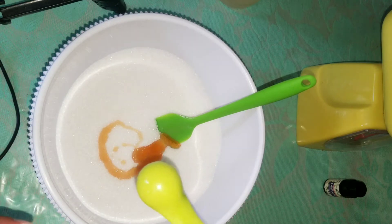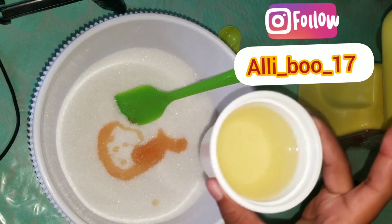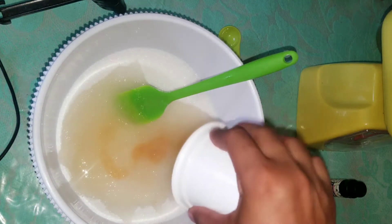Now we're going to add one teaspoon of vitamin E oil. And this is four ounces of coconut oil that I'm going to add to this as well.